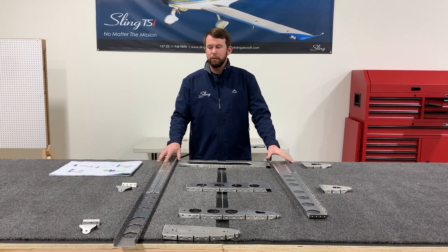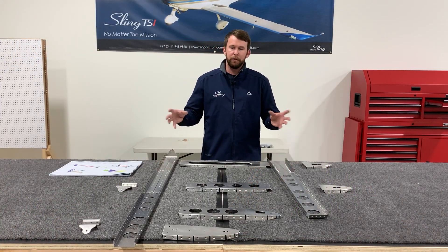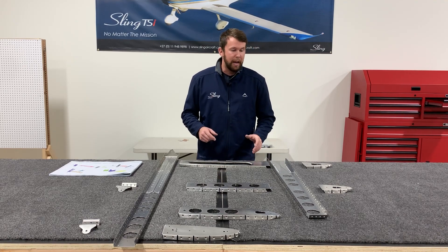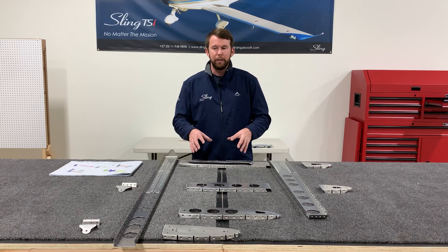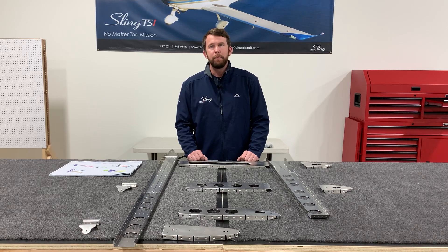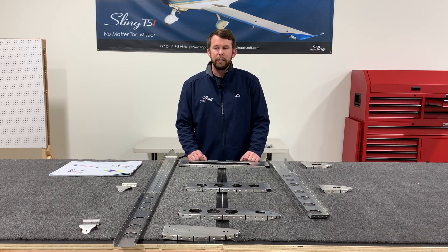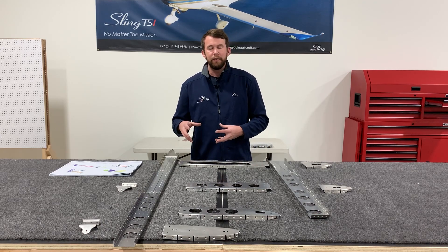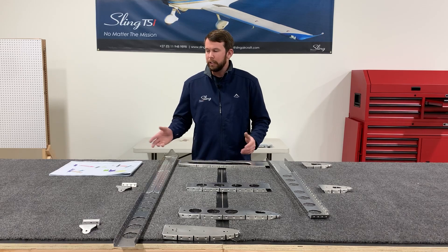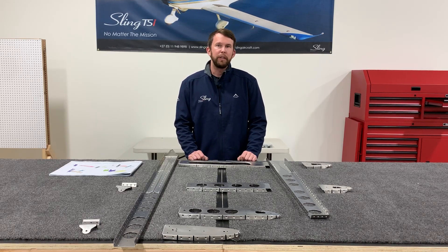Now that we have our two spar channels all riveted together, it's time to Clicco the rest of the assembly in place. If you prefer, you can Clicco everything together first — all of these rivets already in here are accessible after this next step. So if you want to build a little bit of a dry fit without permanently affixing everything, that is an option and it's often very valuable to see how everything's going to go before you shoot the rivets. Now it's time to start Cliccoing and get the next step done.